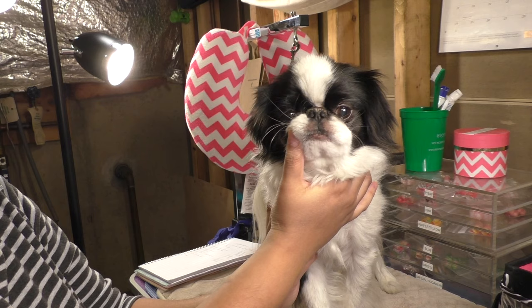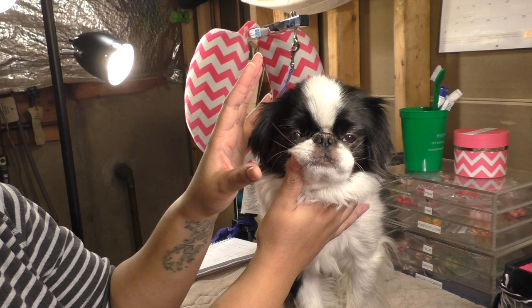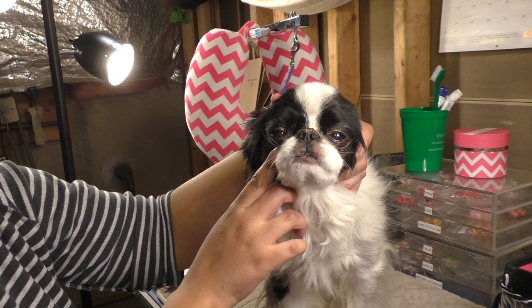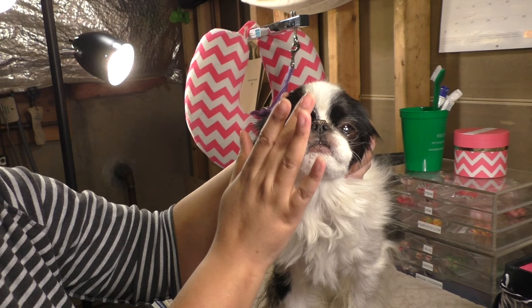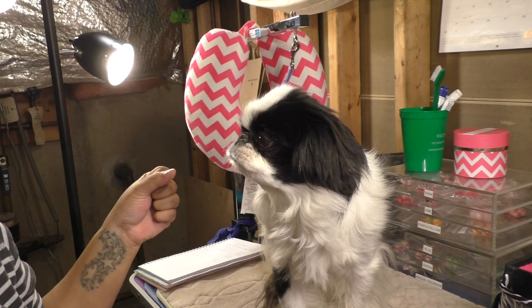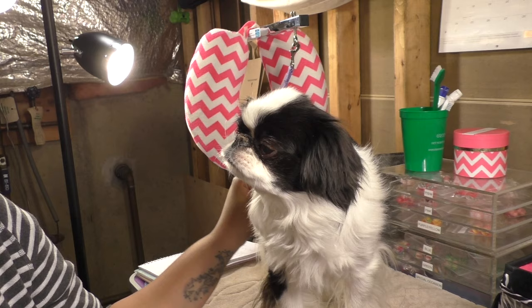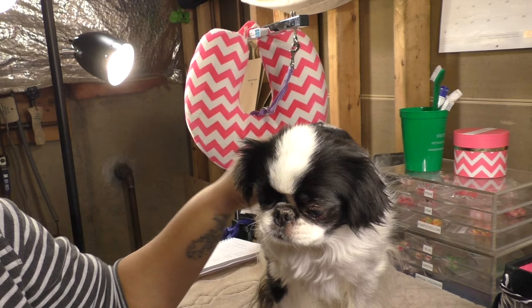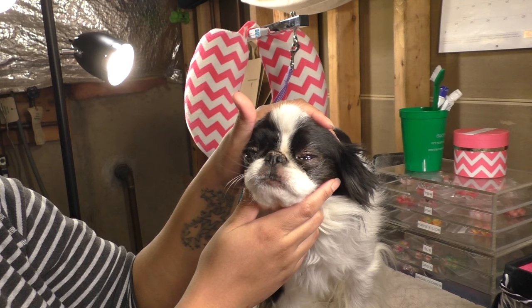As far as keeping Cupcake's eyes clean — you'll see the hair on his face is naturally short, so I don't really have an issue with fur getting into his eyes the way Cocoa does with her top knot. What I do get is kind of like eye boogers. All I do is take a baby wipe or a wet paper towel and sweep down from the corner of the eye down into the muzzle and wipe it out. Those are Cynthia's two specific questions — shedding and keeping the eyes clean.